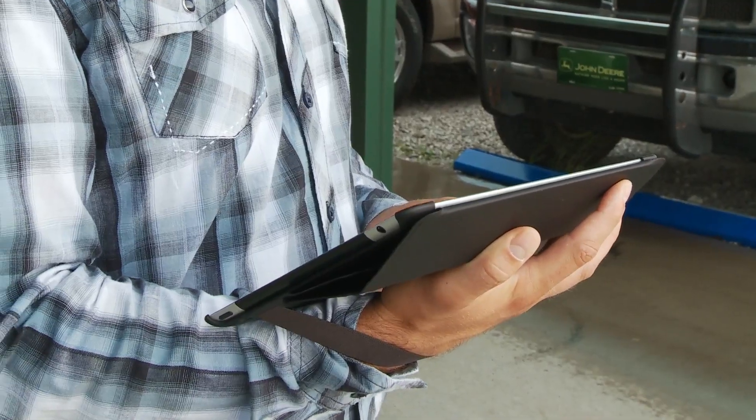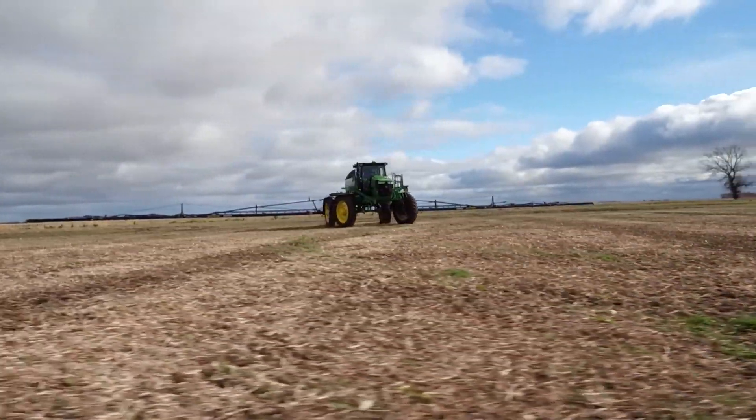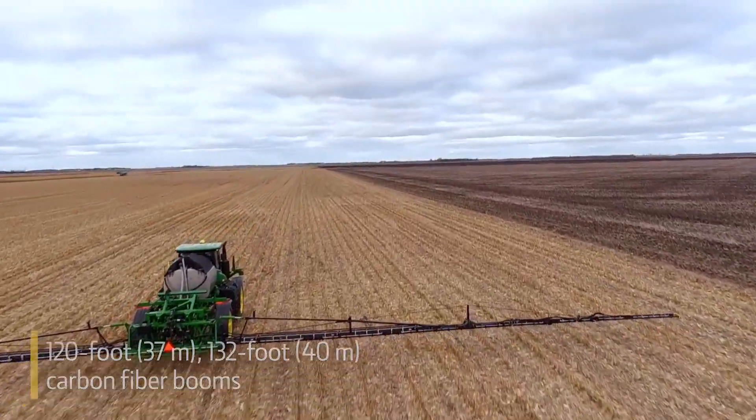This information can then be viewed in the John Deere Operations Center and shared with your trusted advisors. Finally, combine that with 120 or 132-foot carbon fiber booms and you're covering a lot of ground in a day.